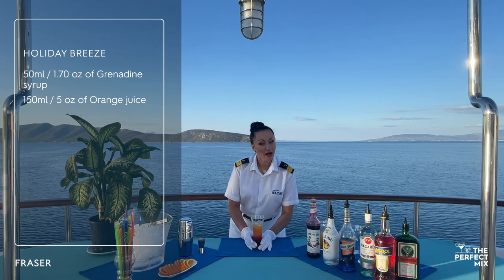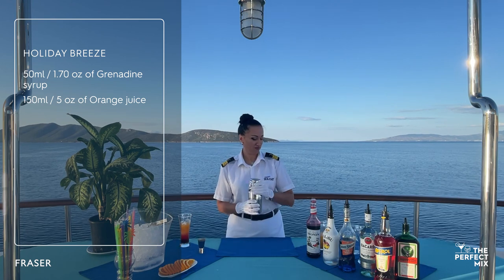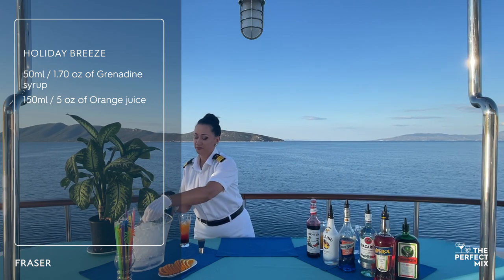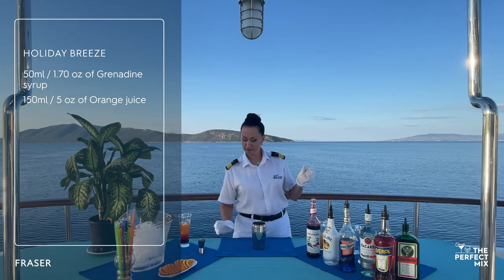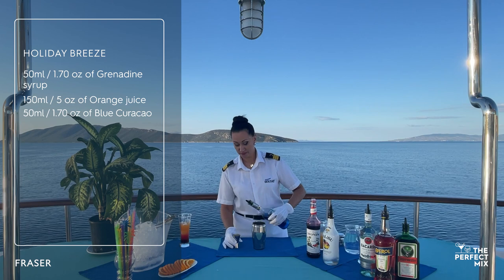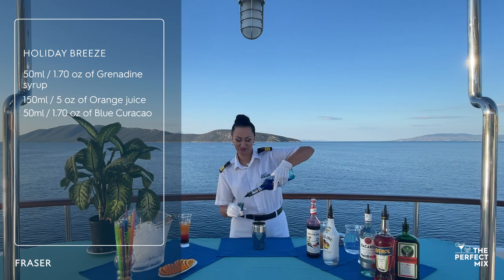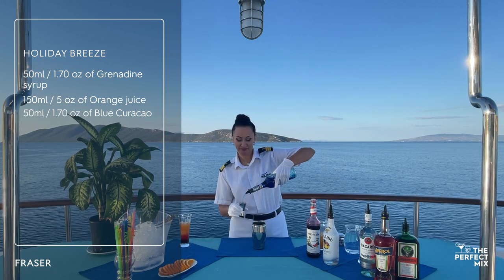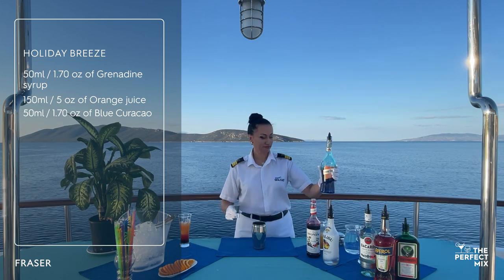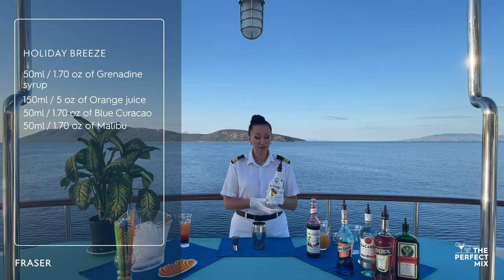Our cocktail is almost done but we have the next step. We will take our shaker and of course ice. Our ingredients will be a liqueur — Curaçao — we have to put 50 ml, and also we will add 50 ml Malibu.